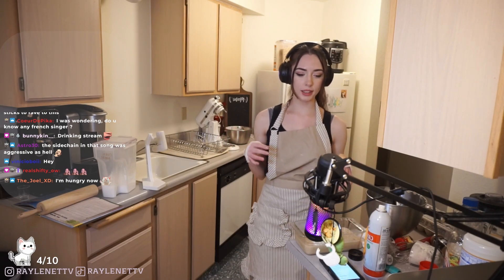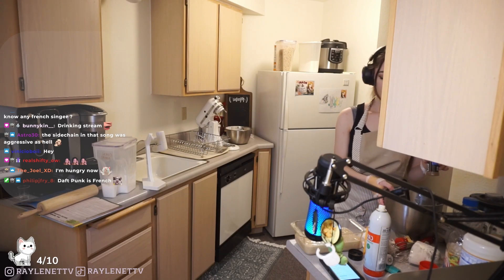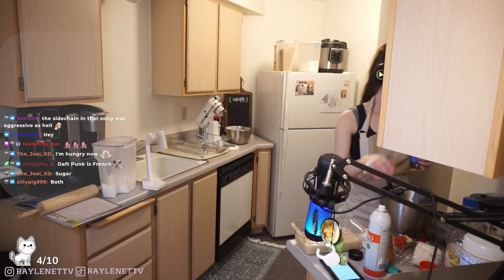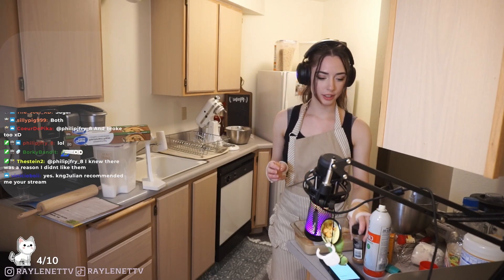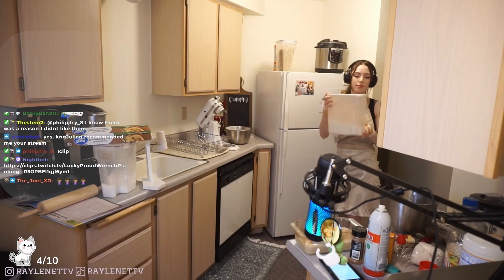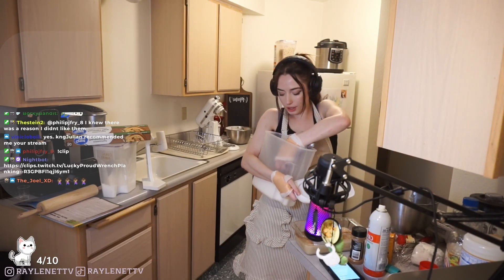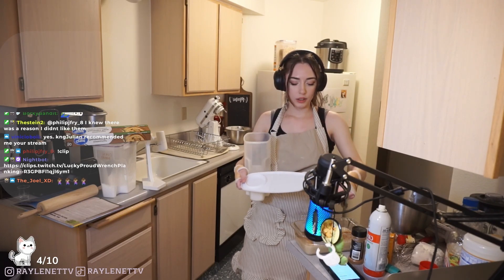Banana bread, ready? Should I sprinkle anything on top of it? Should we sprinkle like sugar or cinnamon on top? I'm thinking we sprinkle cinnamon and sugar. Oh, that was a lot of cinnamon. I just want to sprinkle sugar on the top of it because it makes the top nice and crispy a little bit - makes a nice golden brown on top.